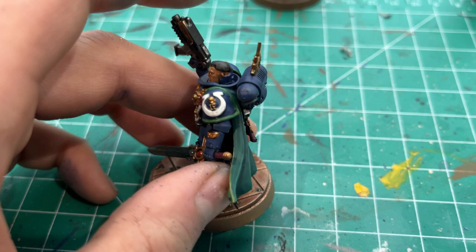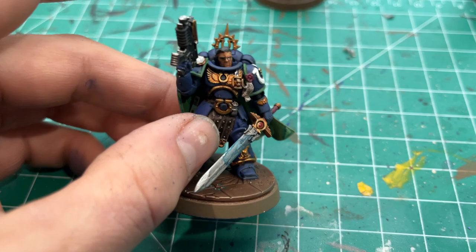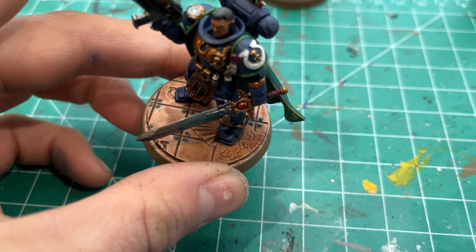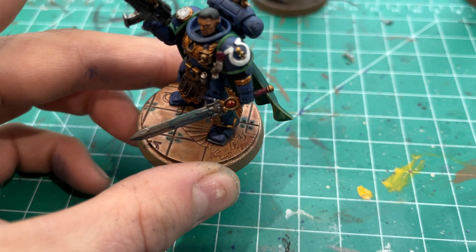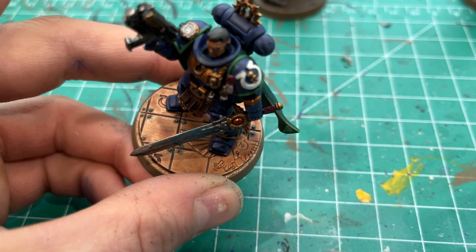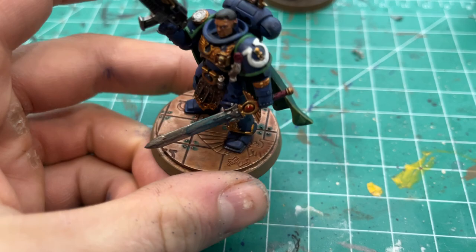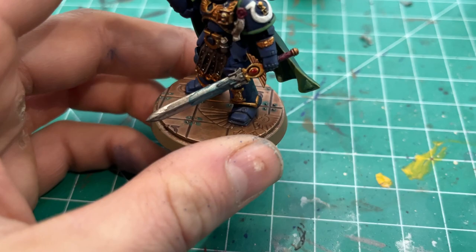Then I used a little bit of White Scar to brighten it up on the flats. But that is Uriel Ventris — definitely a cool model. The base was kind of neat: the base is Runelord Brass as the base coat, and then I used Reikland Fleshshade over the top of that to warm it up. Then all the little green dots — the rivets — I used a mix of one of the green washes to do the shading on the cape, used as a green wash on all the little rivets to try to make it look like a patina and rust.